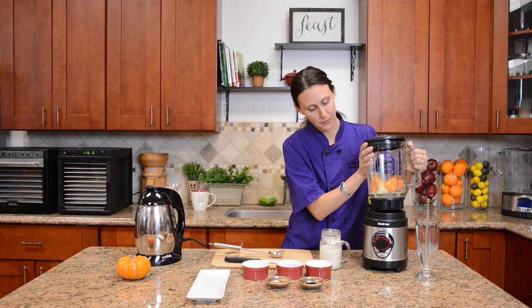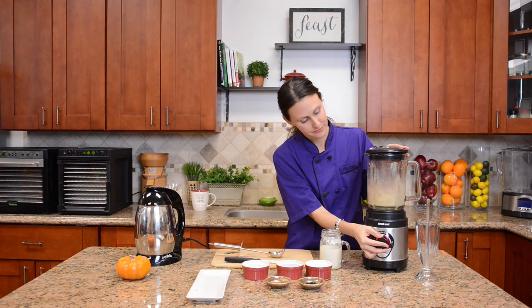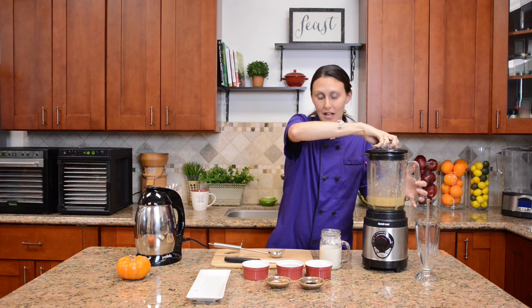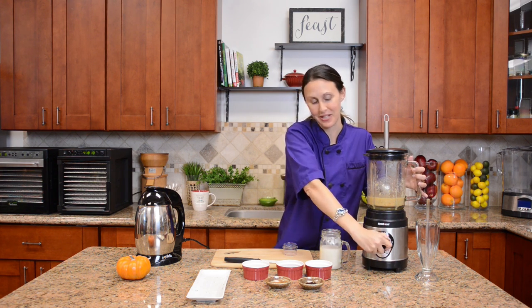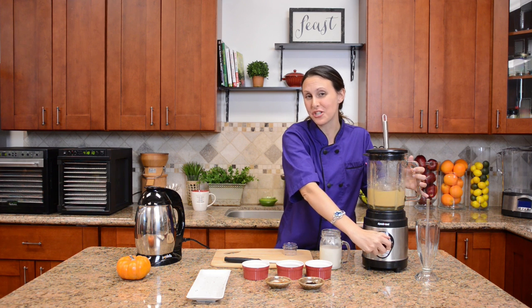We'll go ahead and put it right on top of the Dynablend and just turn it on. Once I get the basic blend done, I'll pull out the top and add in the stainless steel scoop so I can get under the blades and make sure all my pieces of pumpkin are ready to go. Another 20 seconds on high and we should be ready.